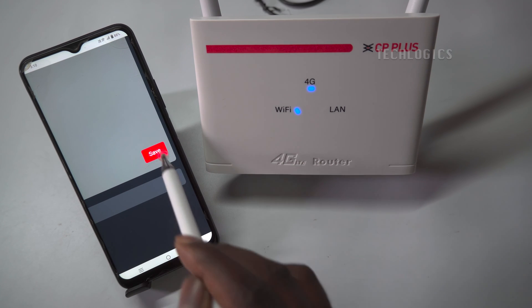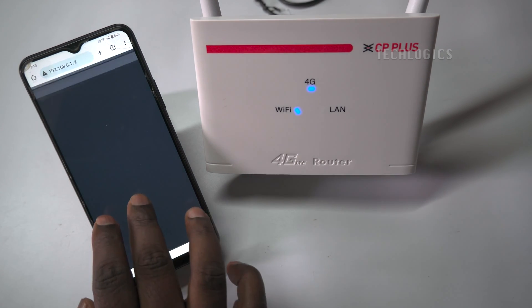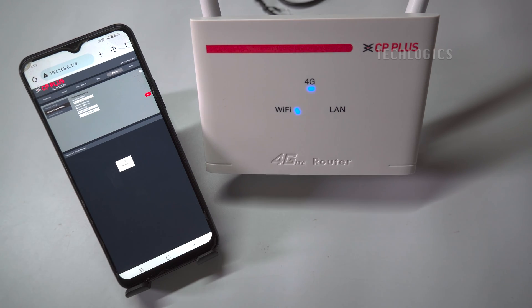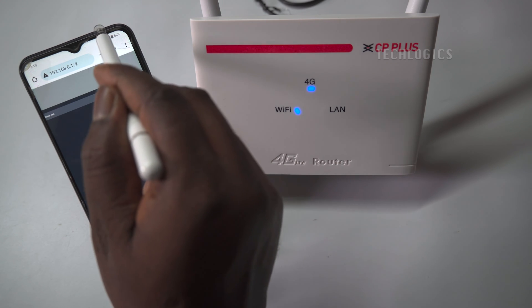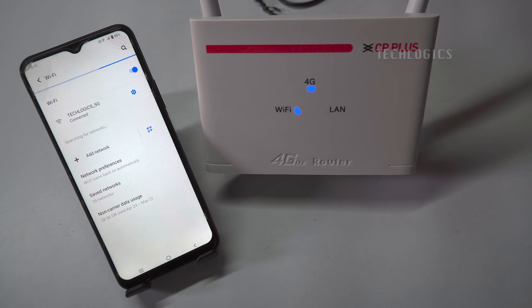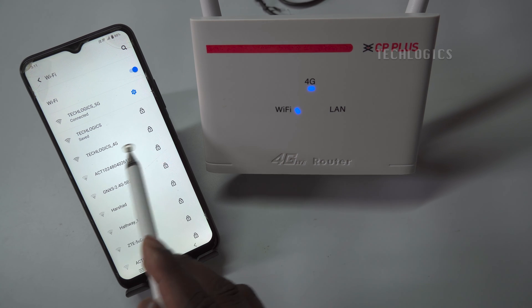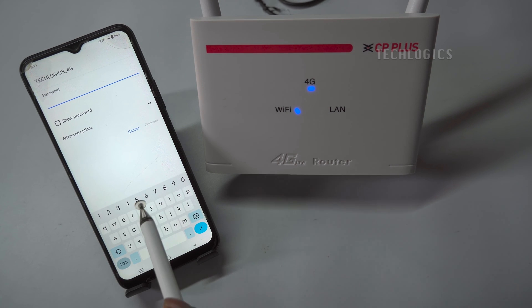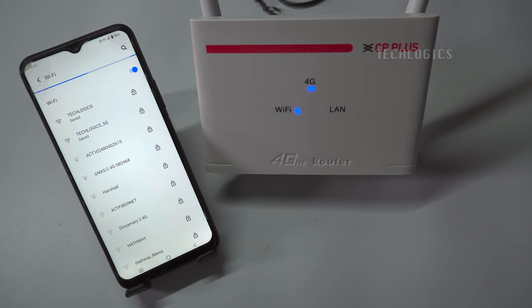Choose an easy password containing letters and numbers for easy connection to cameras. Save the configuration once you change the Wi-Fi settings, then connect your phone to the new Wi-Fi network that you configured.